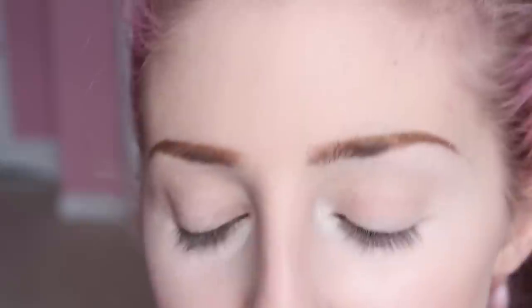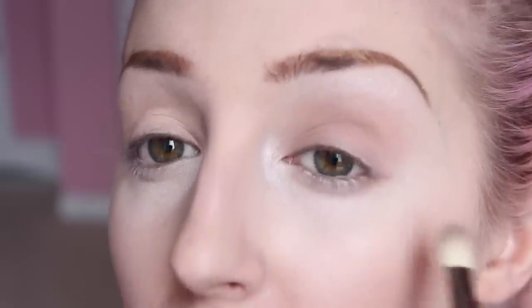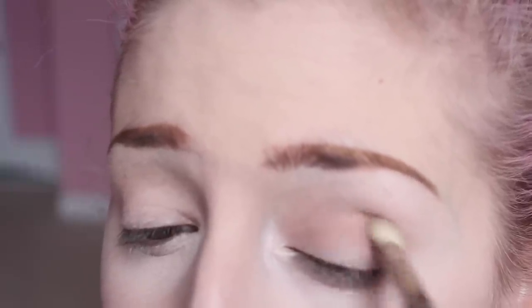Now I'm going to use Stila's In The Light eyeshadow palette. Mine has seen better days. I'm using Bliss, which is just a nude — I'm just covering the majority of my eyelid with this nude color. Then I'm gonna take a tiny amount of this one called Sunset — it's like a reddish brown — with the same brush, just a little bit in the crease to kind of give some depth.